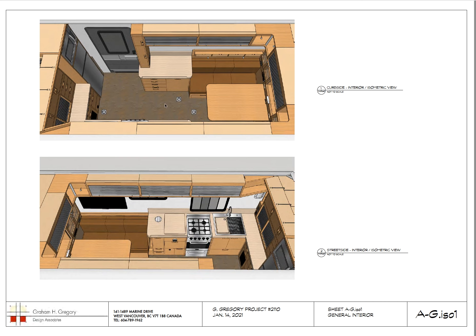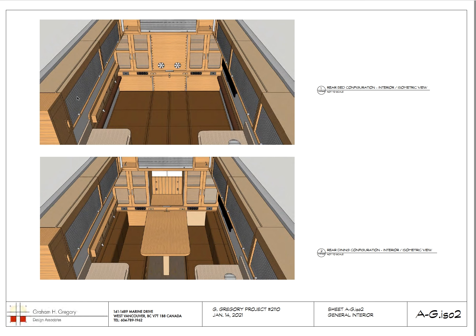Here are 3D renderings of the interior of the space so we could understand what it would look like — this was even before we ordered the trailer. There's the fridge, countertop, settee, tambour cabinets above, the table, and the pedestal cabinet. There's the entry. This is the curbside bird's-eye view and the street-side bird's-eye view: TV, window, waste cabinet, work cabinet with water heater underneath, water pump, stove, sink, gray water tank, furnace, and the pantry.